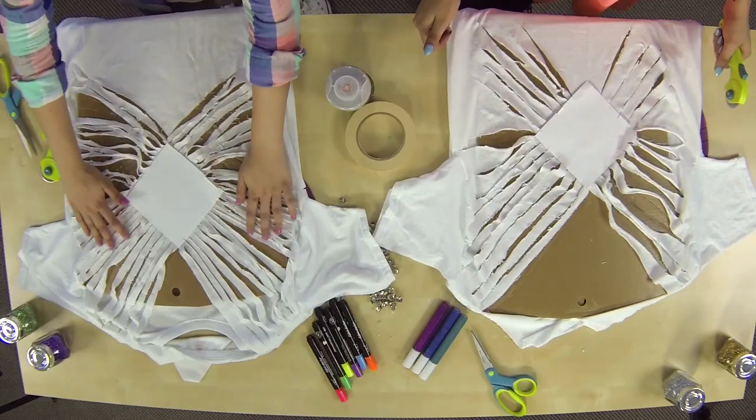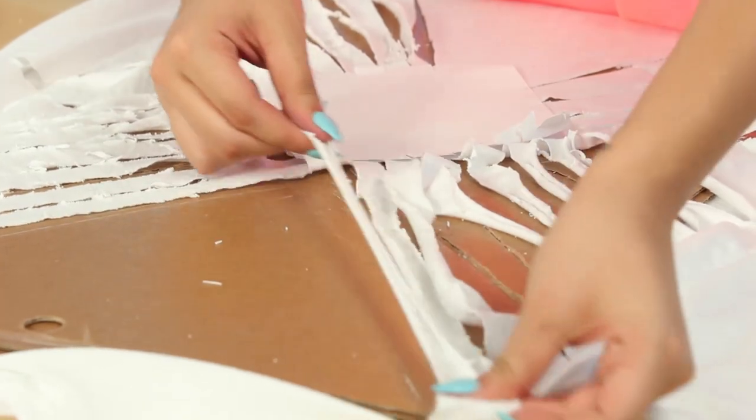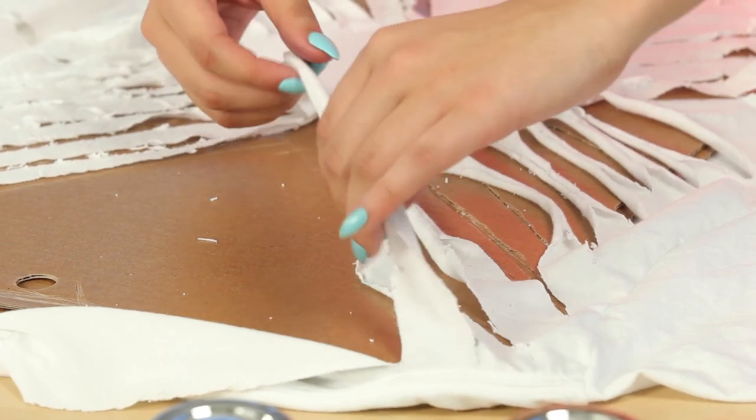That was a lot of work, but it was worth it because these look pretty cool. Another cool tip is that with this certain fabric, you can pull each individual string, and it makes a really cool design. It also smooths out all the jagged edges.